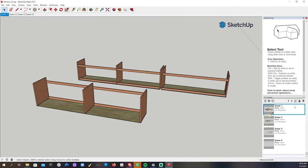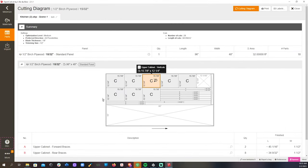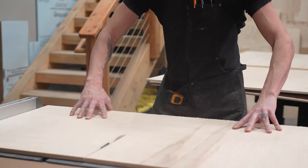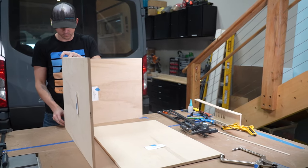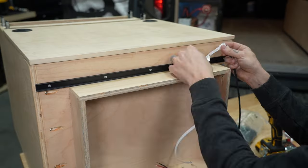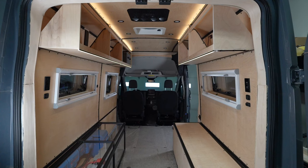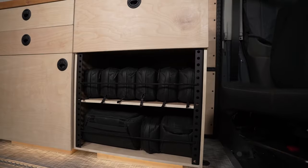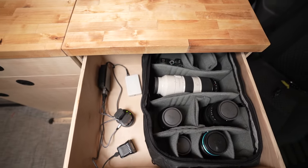Next it was time for cabinets. We designed all of our cabinets in SketchUp and exported cut lists to minimize waste. We used a combination of quarter-inch and half-inch birch for all of our cabinets, sanded and finished with paste wax, and assembled with pocket holes. We installed indirect LED lighting on all the cabinets for a modern look. Our upper cabinets are super lightweight with removable storage cubes so they are easy to load and unload.